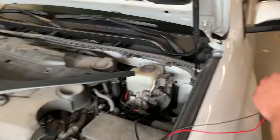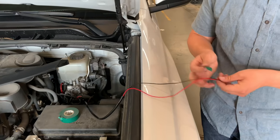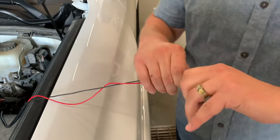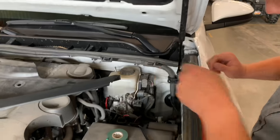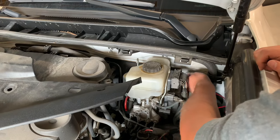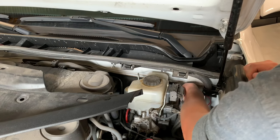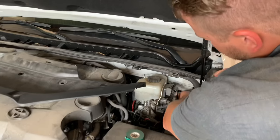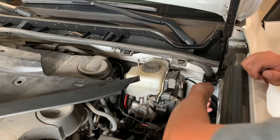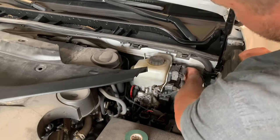Feed these two wires into here. Take a little bit of tape — whatever tape you've got, or electrical tape — and tape these wires together so it's easier to funnel them through. Then push this through the hole and start pushing down. Keep funneling it down at least a couple of feet worth so it's easier to find in the cabin on the driver's side. Just keep pushing down a few inches; how it's wrapped will help it pop out a little easier so you can get some leverage.